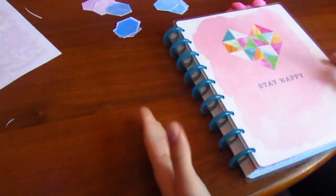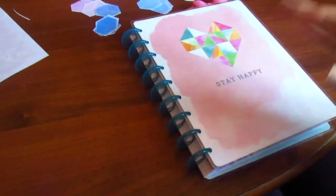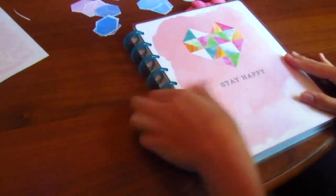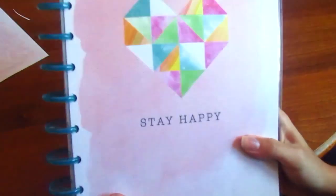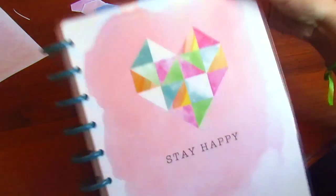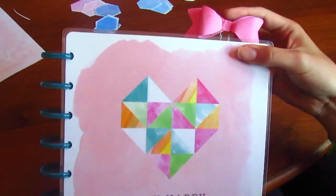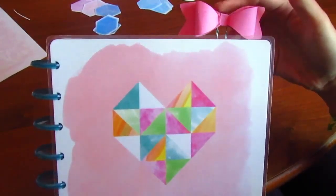Hey guys, as I promised I'm going to do a plan with me with my Happy Planner. This is my Stay Happy Happy Planner and it's beautiful. I made this little bow with some scrapbook paper and a template, so yeah, it's really easy to make.